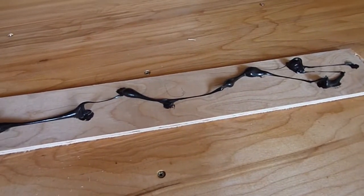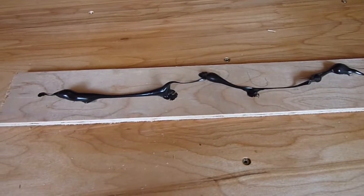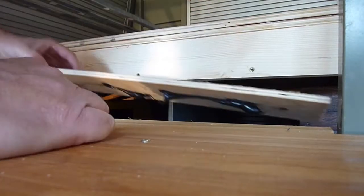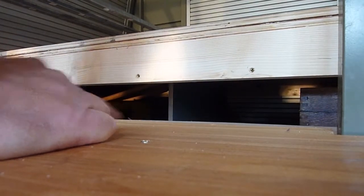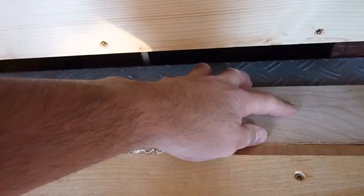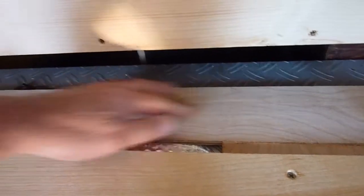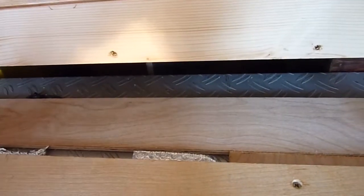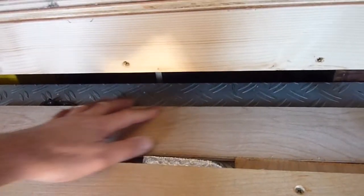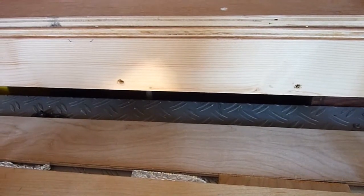Just a few random blobs of Sikaflex 221 on the back of this little piece of baton, just to bring the floor level up a little. Just installing that in this area here to cover a few holes in the checker plate floor. It's about the same level as the other pieces I put in. So when that's gone off, I'll be able to screw the last section of this bit of the floor down into it.